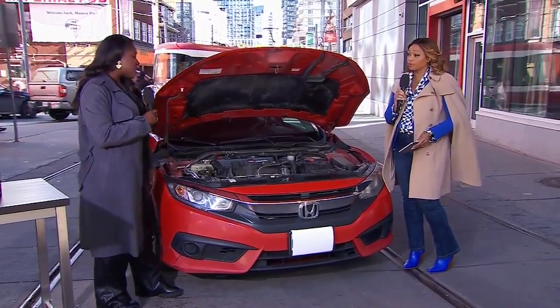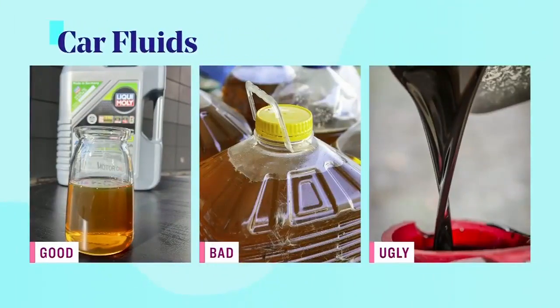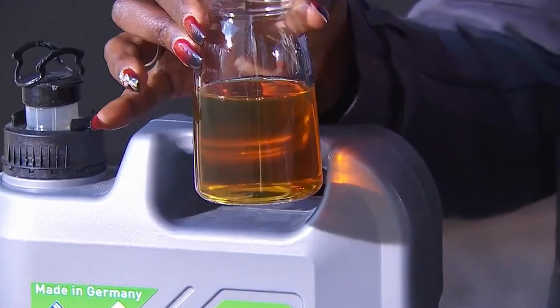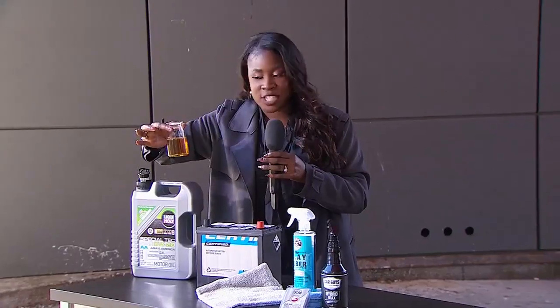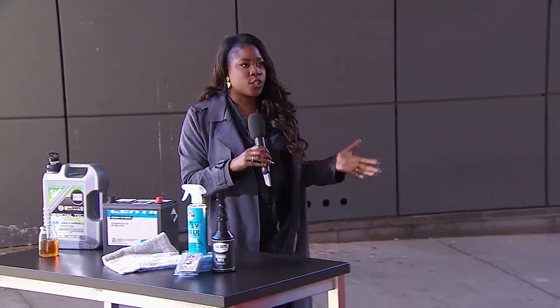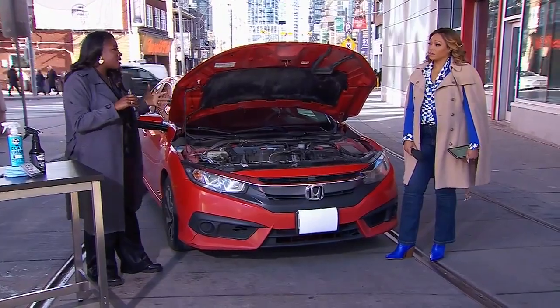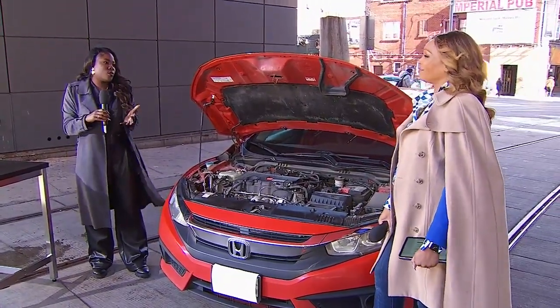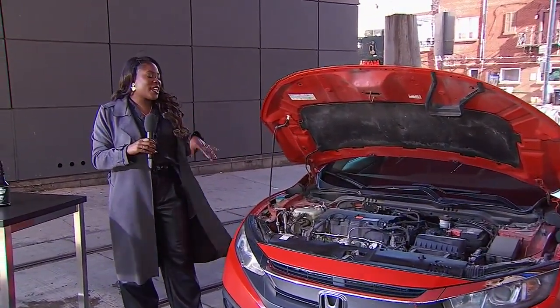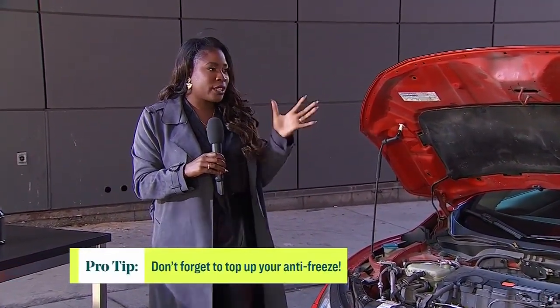Last but not least, let's talk about fluids. There's so much to keep in mind — your wiper fluid, your transmission, your oil. We're going to go through the good, bad, and the ugly. Good oil might be surprising because it's a little on the darker side, but this is synthetic oil. My tip when it comes to motor oil is to talk to your mechanic and check your owner's manual to see if you can use an oil that is a little less viscous throughout the winter, because oil tends to thicken up when it gets cold. You want something less viscous so it can run through your engine and systems nicely throughout the winter months.